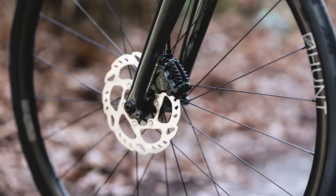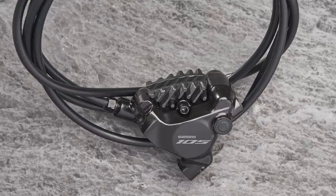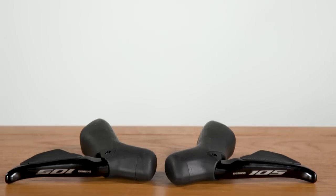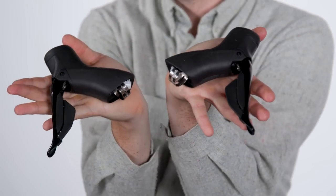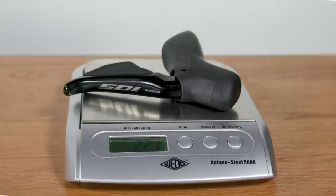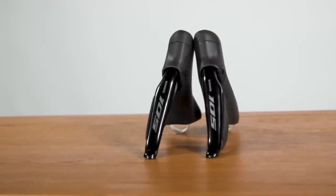The new calipers have adopted the new bleed port layout as seen on Ultegra and Dura-Ace, with the bleed port moved to the outside face of the caliper. This makes bleeding the brakes much easier, especially when the brakes are located on the inside of the chainstay, which is usually the case on most road bikes these days. The shifters are visually very similar to Ultegra and Dura-Ace, with the revised pivot layout and shroud covering the upper half of the brake lever, plus a really nice textured hood. This shifter weighs in at 221 grams, fairly close to Shimano's claimed 212 grams — likely a little extra due to brake fluid inside.